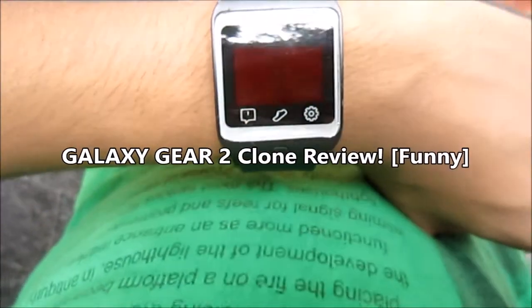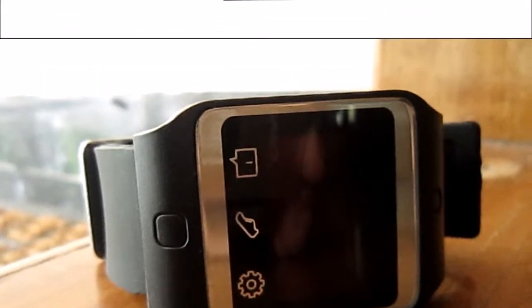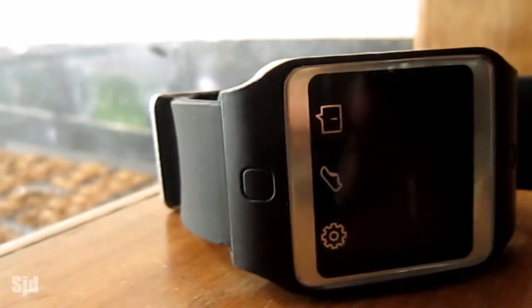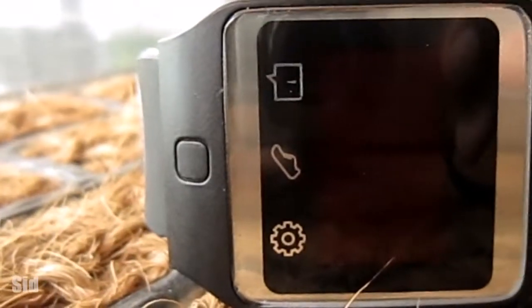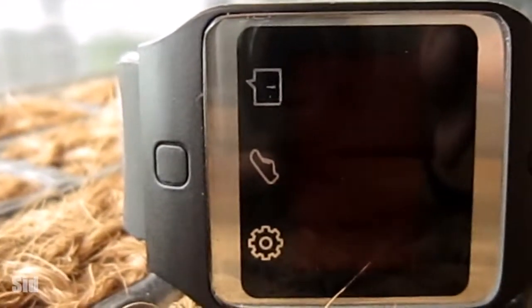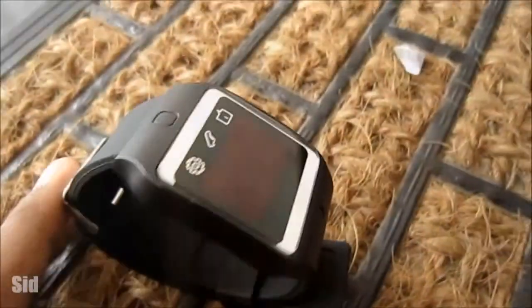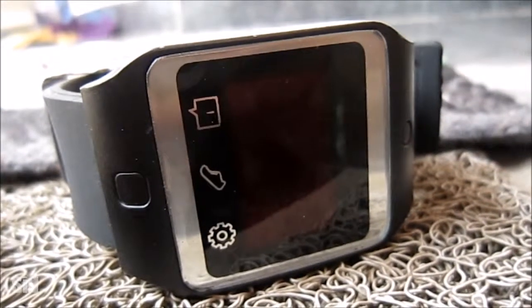A smartwatch copy? Let's look at the Galaxy Gear 2 clone. Since the number of smartwatches are increasing from almost zero to about a hundred, the need for duplicate smartwatches is also arising. I picked up one from Vanida Max 2015, and this is an exact copy of a Galaxy Gear 2 smartwatch.